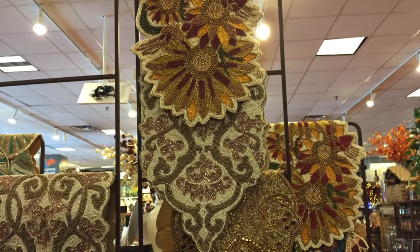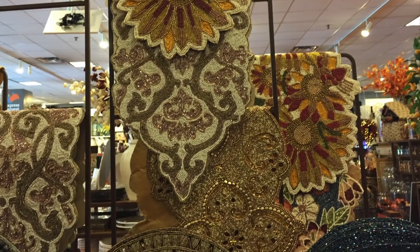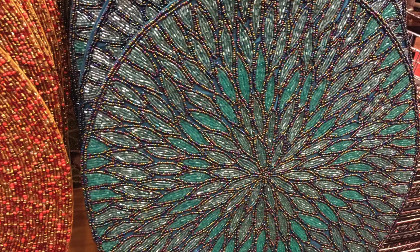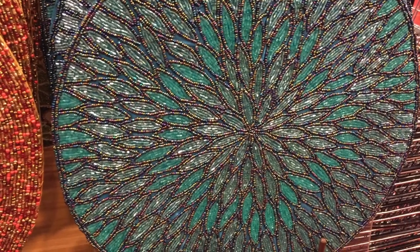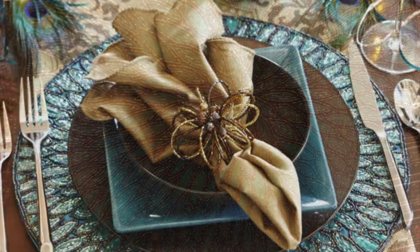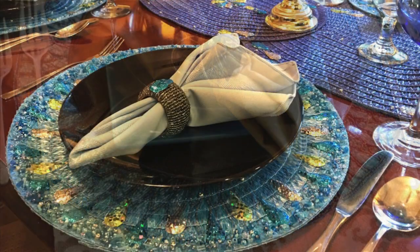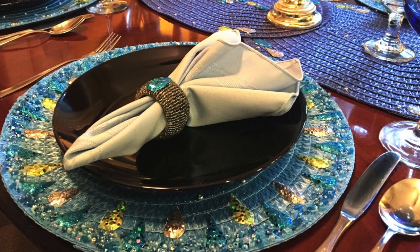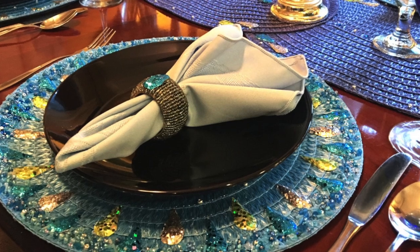I was in Pier 1 last week and I was just struck by these beautiful elaborate beaded table runners and placemats. They were so gorgeous. I wanted to pick up a couple to make a nice table setting for my kitchen table, but they cost close to $20 each. So let me show you how I made my own beaded placemats and table runners that gave me the same look I wanted without all the time and the expense.